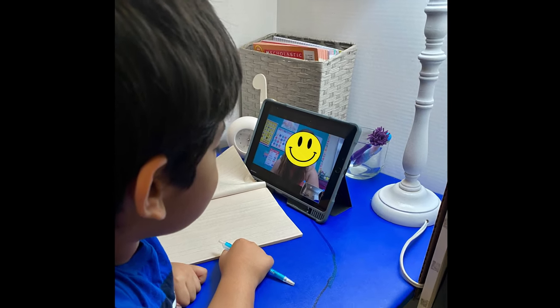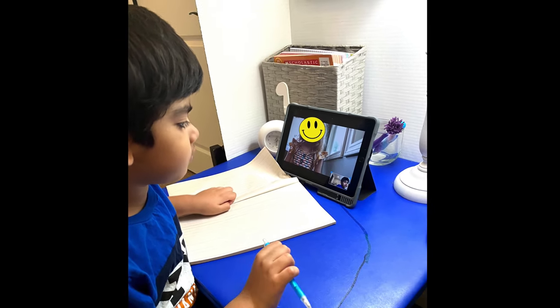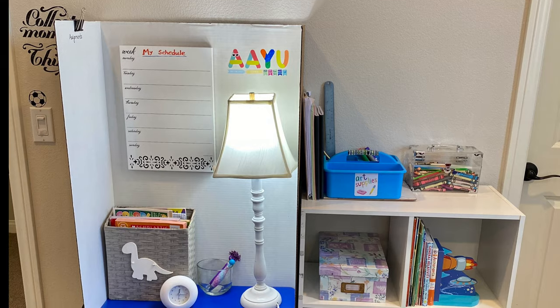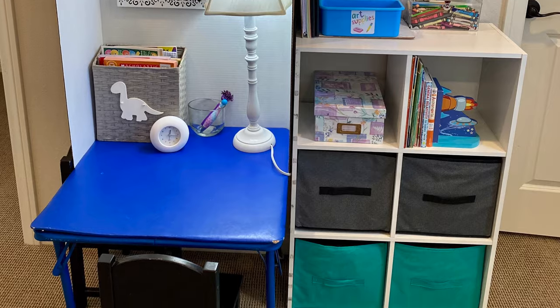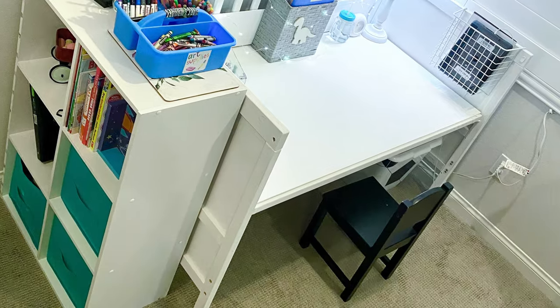Welcome to my kids' study. We are all going through a tough time and distance learning seems to be the safer option for our kids nowadays. I actually made a desk for him out of an old table we already had and it's great, but not big enough for him. So I decided to transform our crib into a new desk. How does it sound?